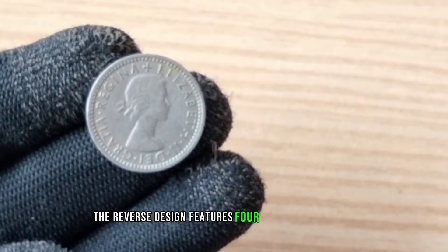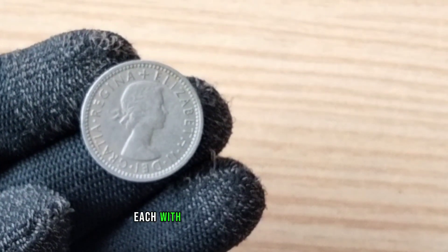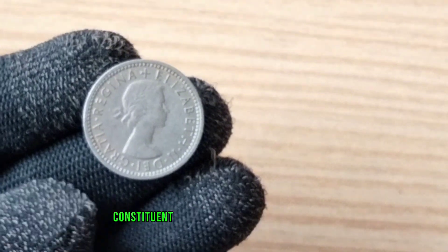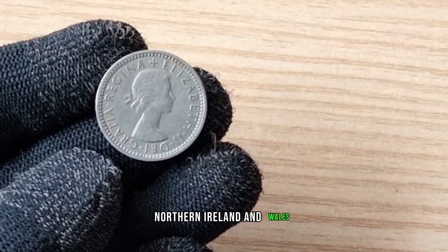The reverse design features four interlinked plants — rose, thistle, shamrock, and leek — each with a leaf from the same stem. These represent the four constituent countries of the United Kingdom: England, Scotland, Northern Ireland, and Wales, respectively.